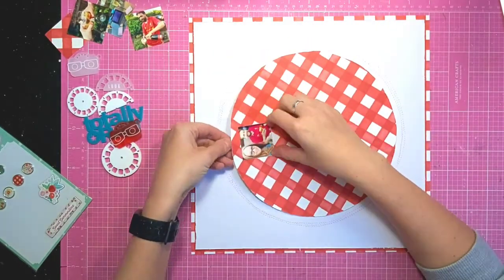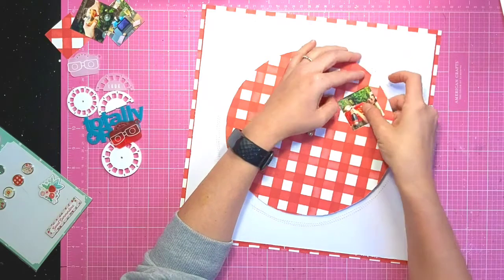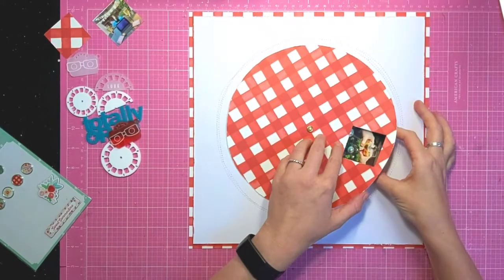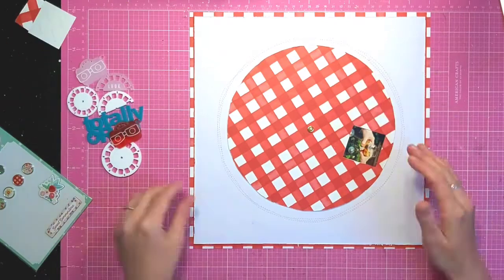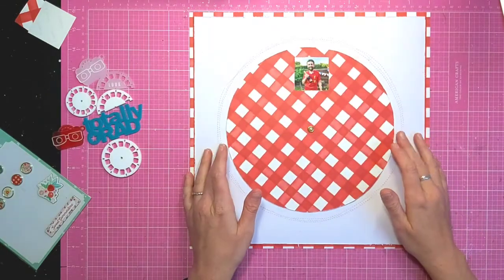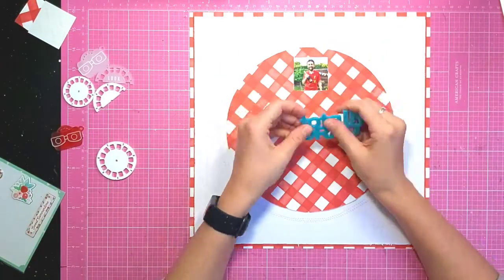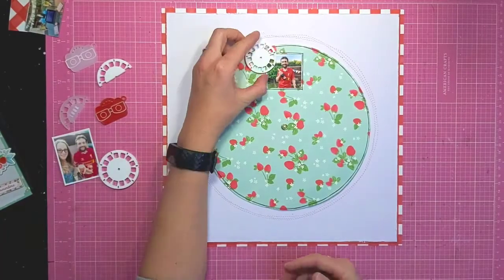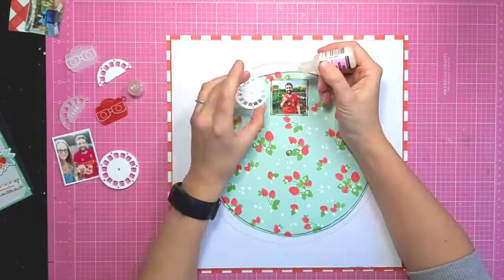I think I managed to put five out of the six photos in. I'm just checking that they all fit and nothing's overlapping. I do flip that circle over so I'm using the strawberry side, and I've also done a doodle line around the outside.